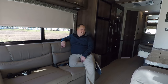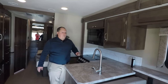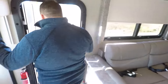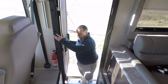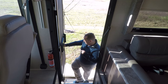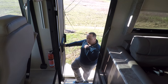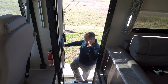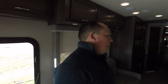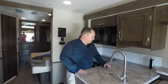There are eight seatbelts in here — this thing can haul some folks. Cargo carrying capacity is 2,427 pounds. Remember, that's with your water tanks full and your fuel tanks full. That's a lot of cargo carrying capacity.